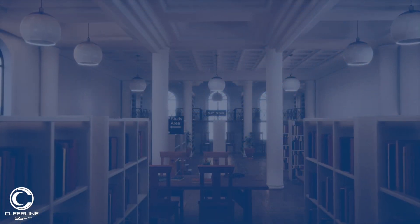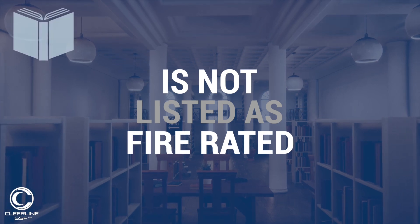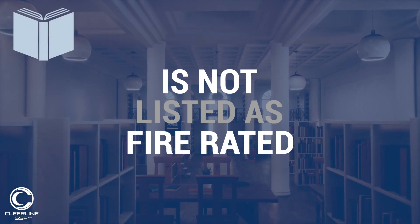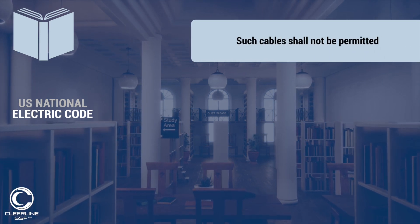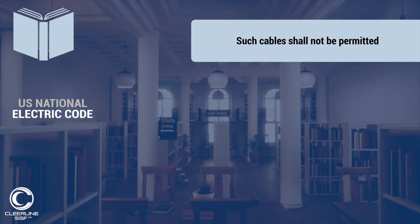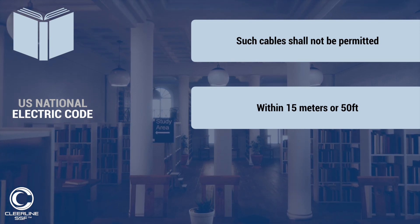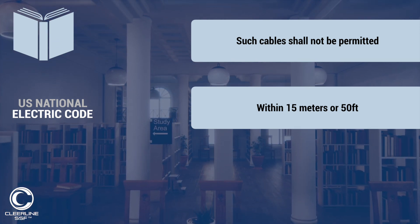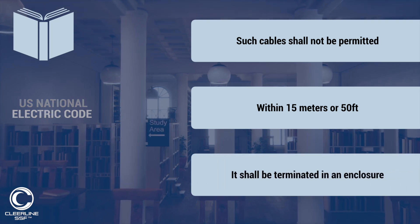It should also be noted that since direct burial cable is not listed as being fire rated, Article 770.48 of the US National Electric Code dictates that such cables shall not be permitted to be installed within buildings beyond 15 meters or 50 feet from the point where the cable enters the building. At a point less than this distance from where the cable enters the building, it shall be terminated in an enclosure.